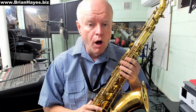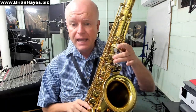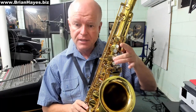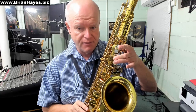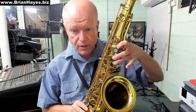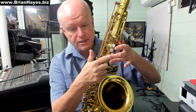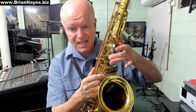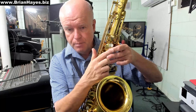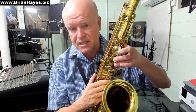We're going to use the alternative high E fingering. This is E above high C in the standard range of the saxophone. To play this we use the high C fingering, the auxiliary high F fingering, and we put our third finger down on the G key. So we've got our second finger on the standard C key, third finger on the standard G key, but our index finger jumps up to the highest key on the left-hand finger stack.